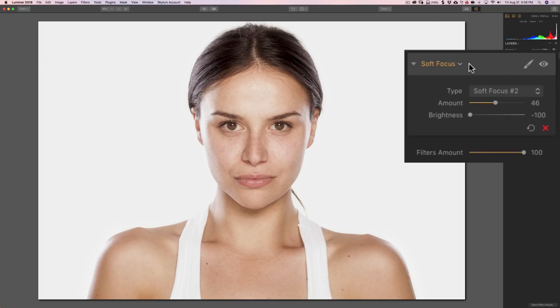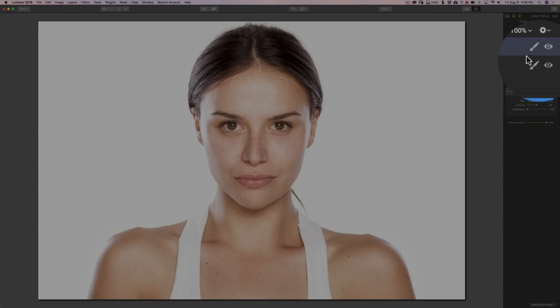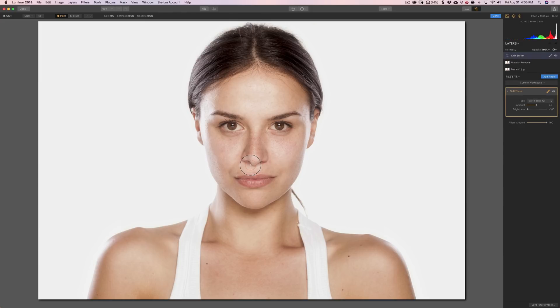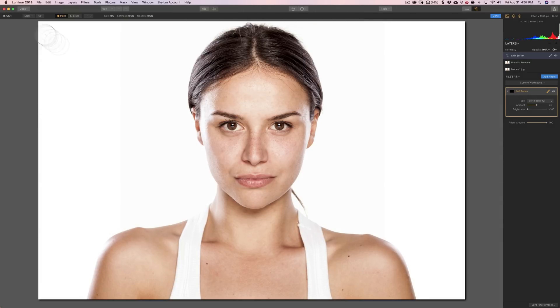Now, in the last video we did the adjustments to our model's eyes and I restricted that adjustment to her eyes by using a layer mask. I got an email and someone asked me, couldn't you use a filter mask to do it? Yeah, you could use a filter mask — it works just as well. And for this demonstration, just so I show everything, we're going to use a filter mask. Now, the layer mask — just to refresh your memory — you would go up here to the actual layer and click on the little brush. Similarly, if you want to add a filter mask, just go over the filter and click on the little brush right there. When you do, click on Brush. Now we have the adjustment everywhere and we want to just have it on her face. So up in the left-hand corner where it says Mask, we're going to invert this mask by clicking on Invert, and when you do you can see it removes the adjustment.